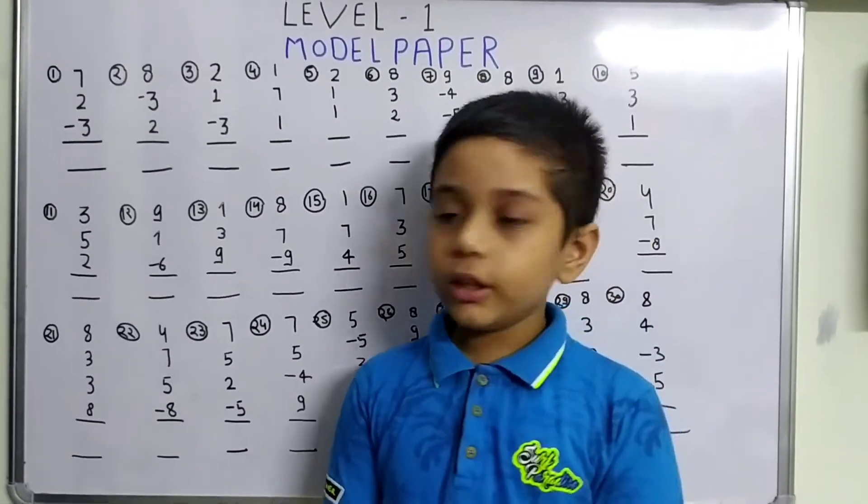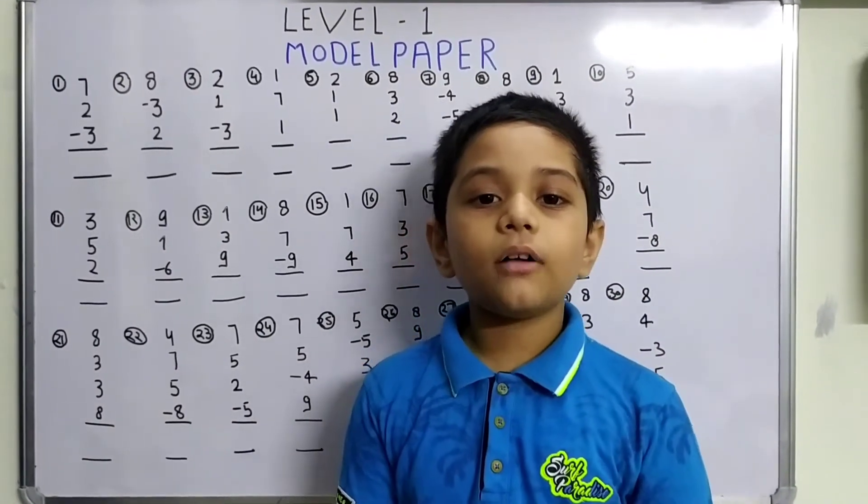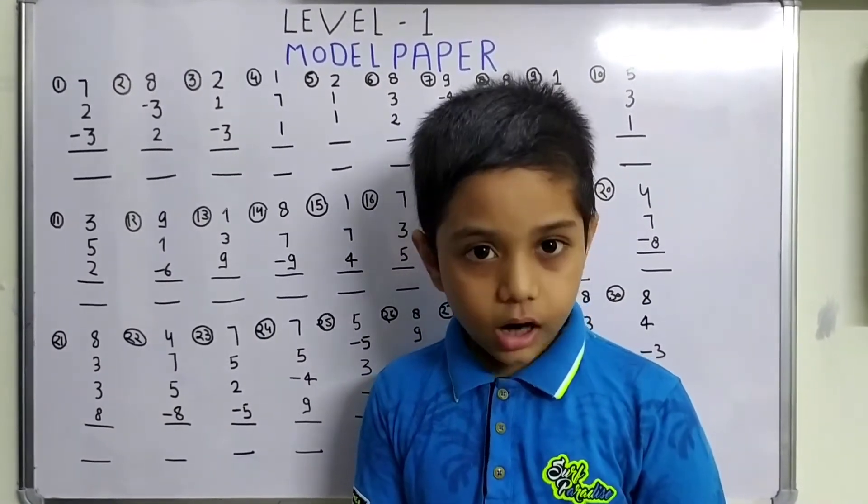We have to only use the big brother formula in these questions. Now let's start our video.